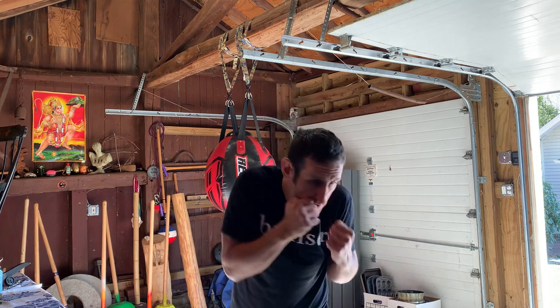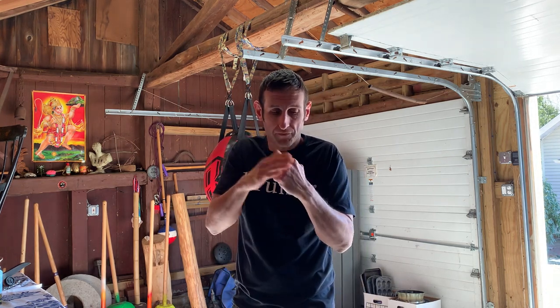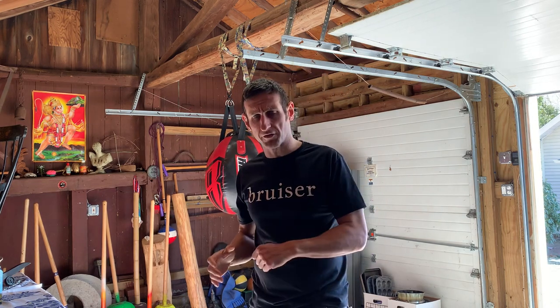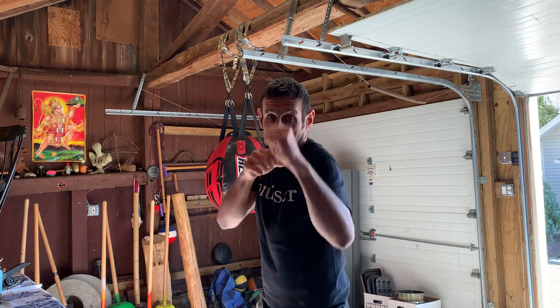A major difference between modern boxing and old school bare knuckle is the way the uppercut is thrown. In modern boxing we throw a tight, powerful uppercut from the ground with our knuckles aligned this way. But in old school bare knuckle, there are a couple of ways of throwing it. First there's the short uppercut where we throw it with this kind of vertical punch alignment.